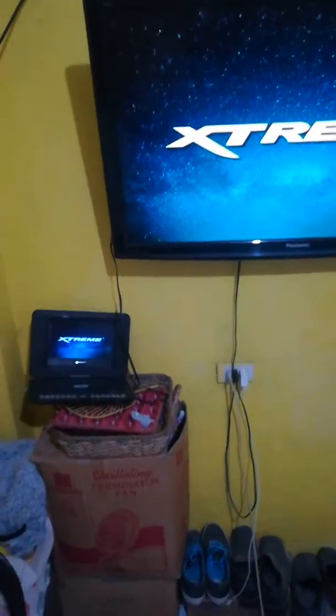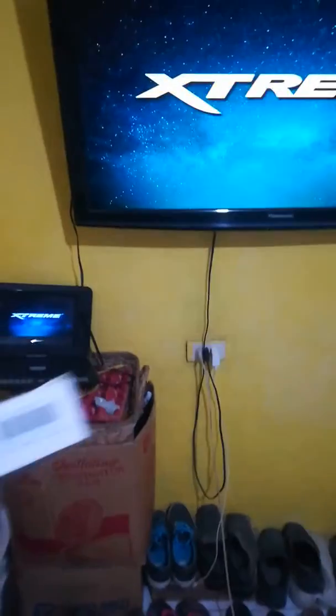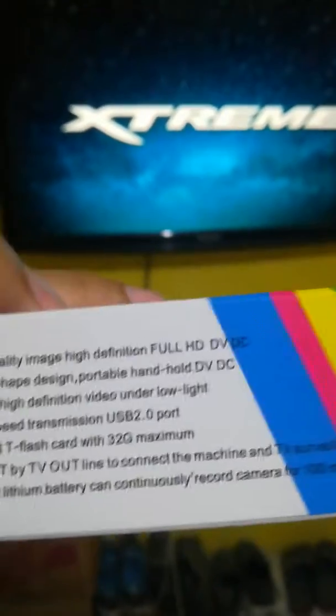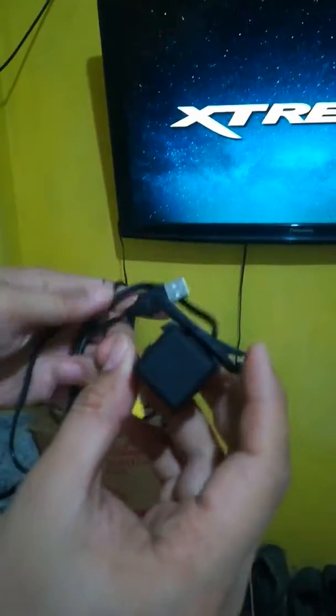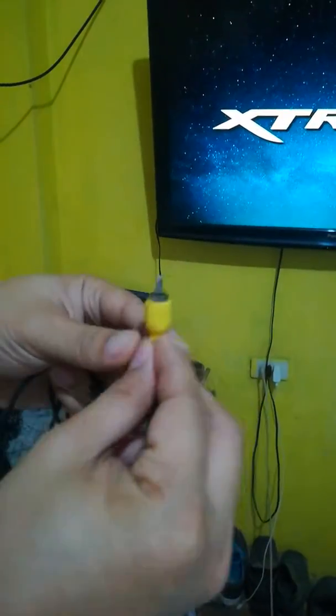This is the DVD player output on the big TV screen, and this is the box of the camera I bought. This is the same TV output — TV out — connected to the machine. Pictures and video are working just fine; only the output from this video out is the problem.